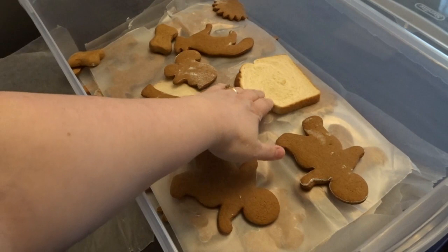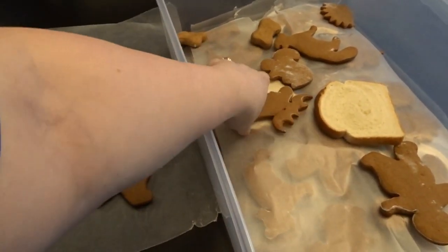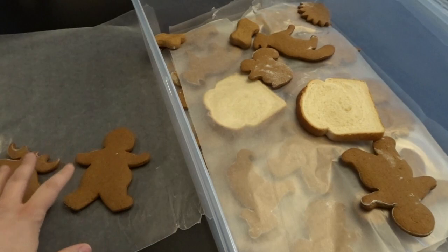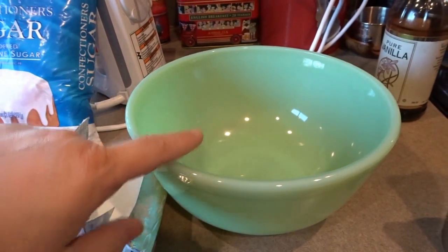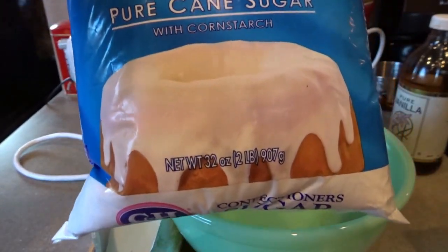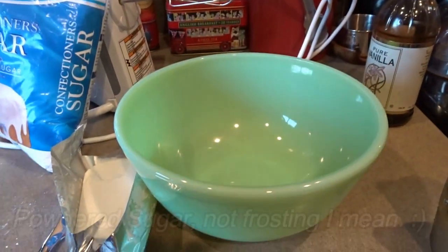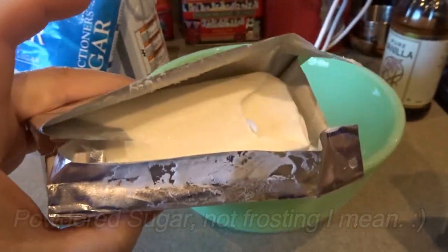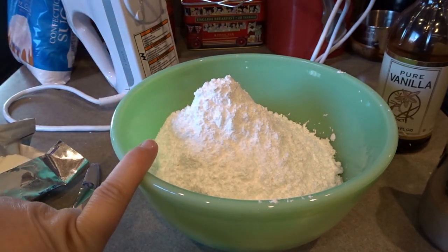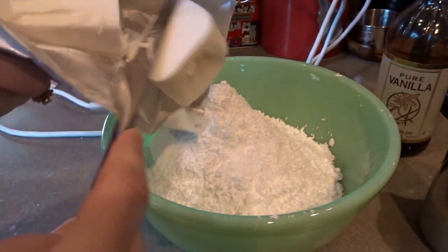The cookies have been sitting overnight in the tote with bread, and the bread is a little firmer while the cookies are nice and soft. They're ready to get frosted. For the icing, I have a bowl, my electric mixer, and a 32-ounce bag of confectioner's powdered sugar — we use about half of it, but I like to have the whole bag in case I add too much milk and it becomes too runny. We'll also need a little shortening — about a third of a stick — some milk, and some vanilla extract. I've poured a little more than half the bag of powdered sugar into the bowl.